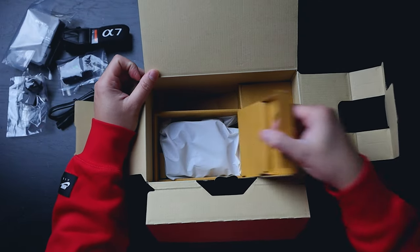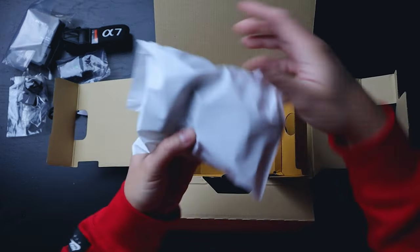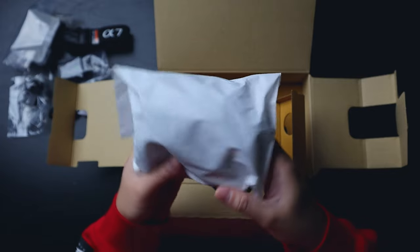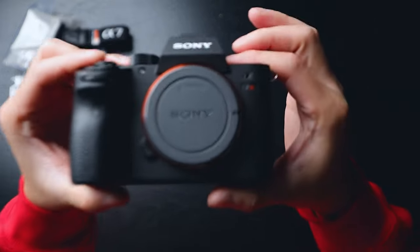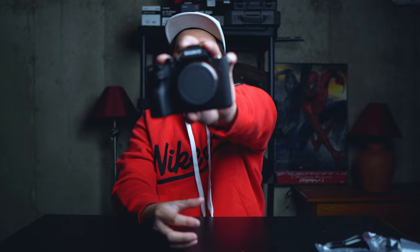And then let's get on with the main attraction — we have the Sony a7R III right over here. There you go. It is basically wrapped in a nice plastic cloth thingy. Let's unveil the beast. And there you go guys, this is the Sony a7R III.